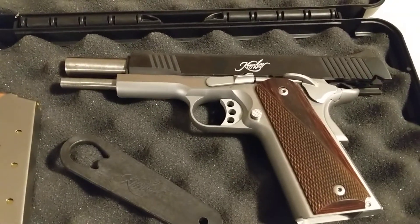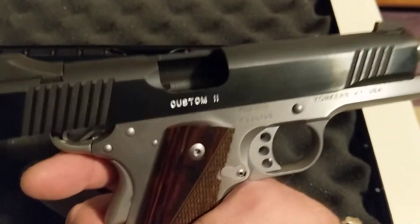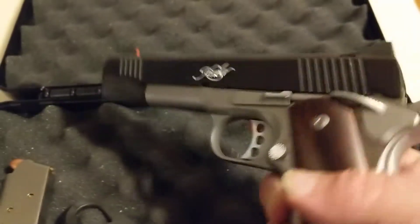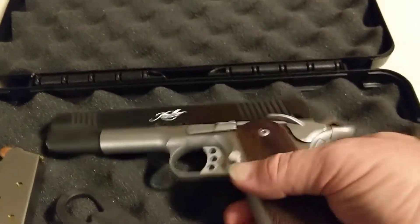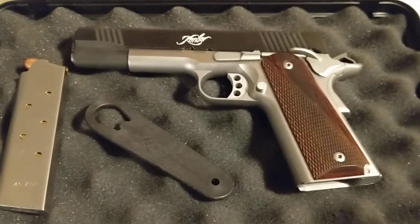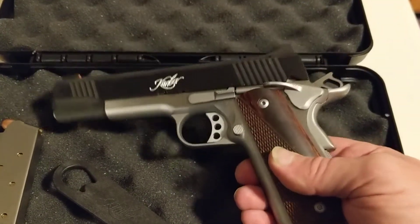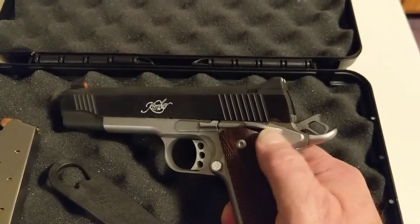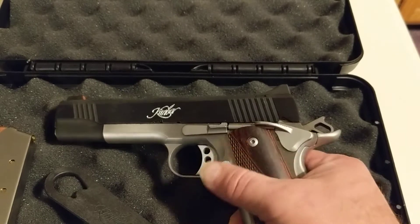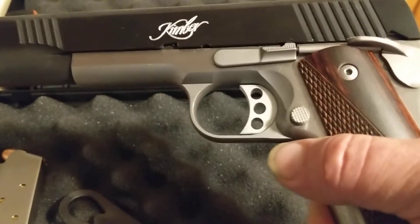Hey guys, this is the Kimber Custom 2. Weapon is clear. It's a 1911 chambered in .45 ACP. It's stainless steel in black. It's got the standard 1911 safety, serrated hammer, skeletonized trigger. I backfilled the logo in with silver paint.